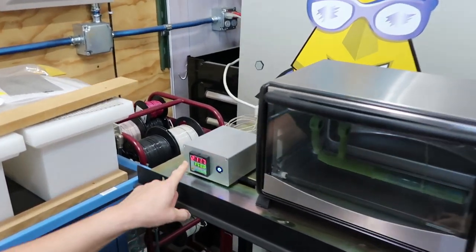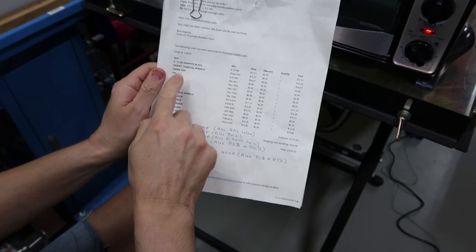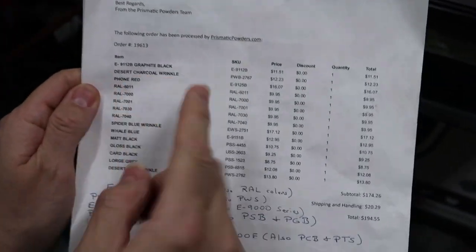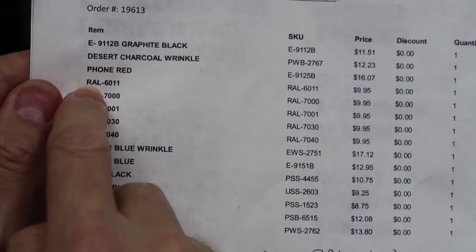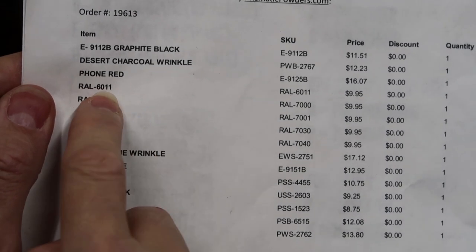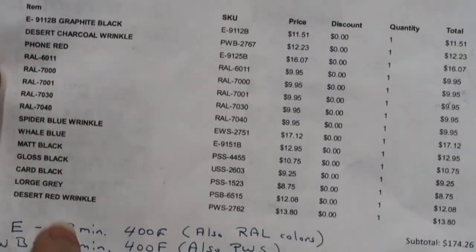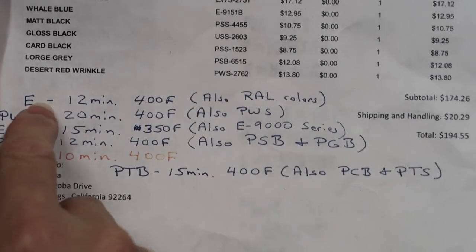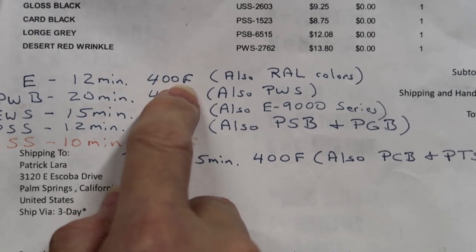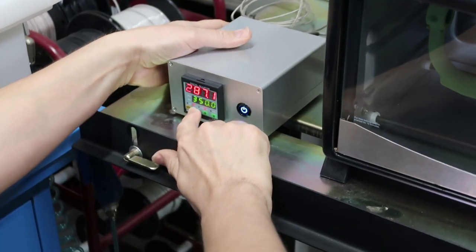We're baking to 350 degrees. The latest powder we purchased for this drill press is RAL 6011 — that's the color code for Reseda green, also known as German machine green. Looking at our notes for RAL colors, we want to do 400 degrees Fahrenheit for 12 minutes. The PID heat controller is currently set to 350, so we've got to bump that up to 400.